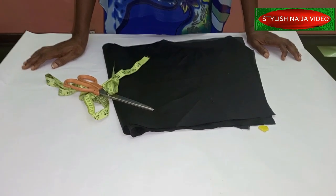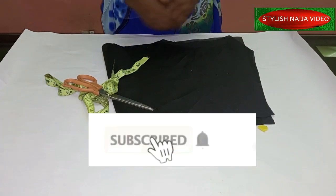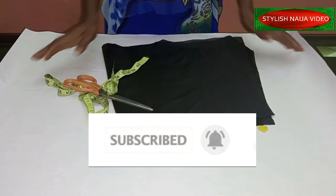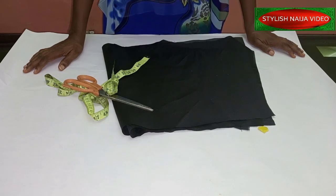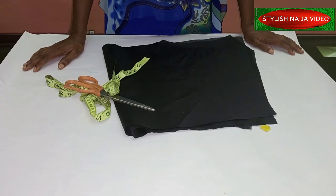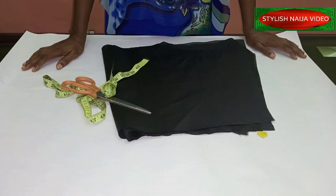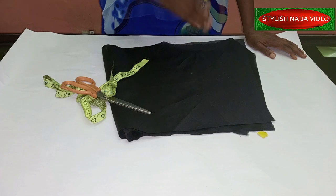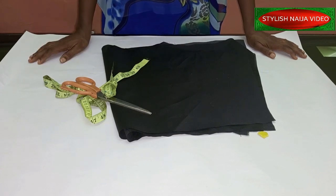If you are new to the channel, you are very welcome. If you have not subscribed, please subscribe to Stylish Niger YouTube channel. Here you will learn how to cut and sew and get all other tips. You can also follow me on Facebook, Instagram, and Pinterest — all at Stylish Niger.